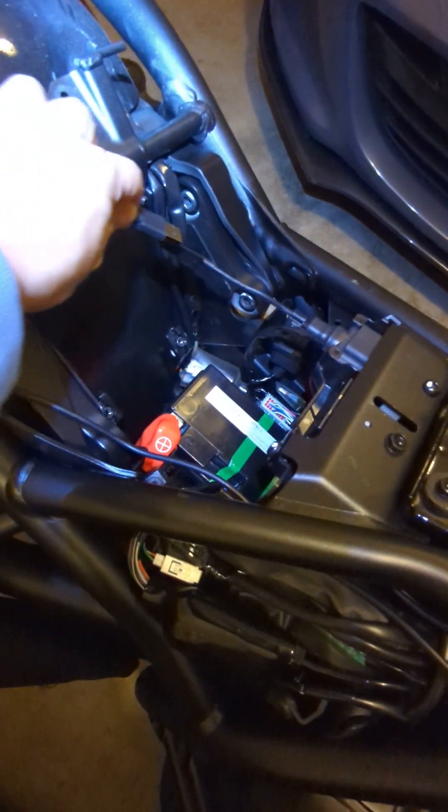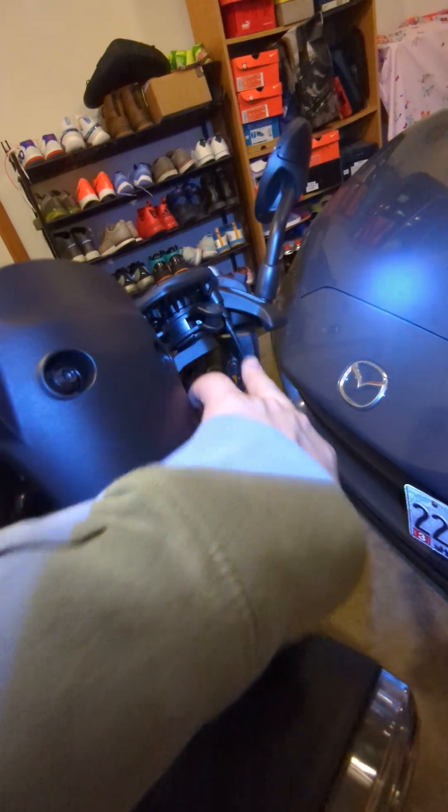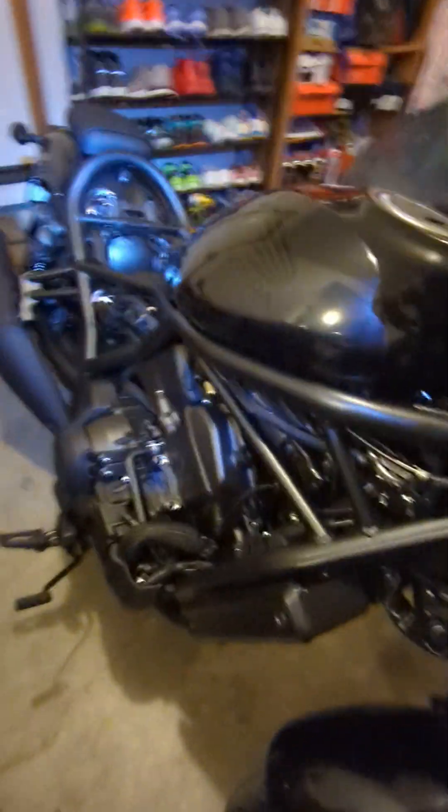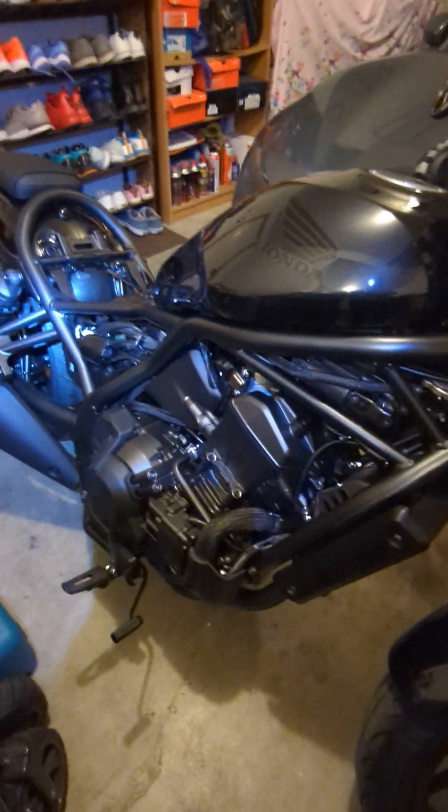Then you just plug it in. I picked the longer cable just in case, because the other cable with a 90-degree angle is a little shorter — that might work as well. But I just picked the longer cable to be safe. Hope this helped, thank you!